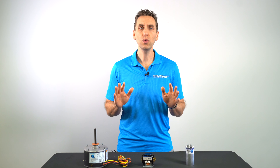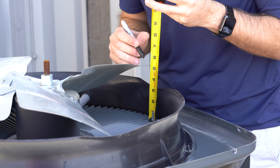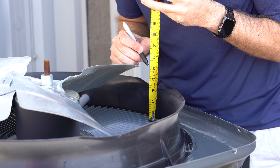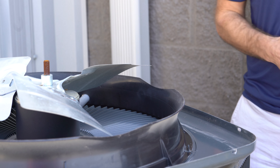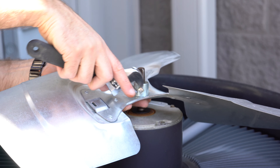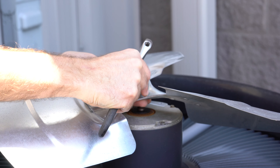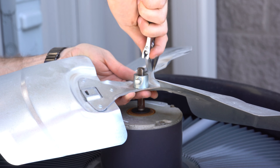Fourth, you're going to want to take the fan blade off while the motor is still attached to the lid of the unit. First, measure from the lid of the unit up to a given spot on the fan blade and mark that spot with a permanent marker. Write down that measurement so that when you reinstall the fan blade, you get it back to the exact same spot. Next, loosen the set screws on the fan blade, and lastly remove the fan blade off the motor completely, being careful not to bend or twist it in any way that would change its pitch.